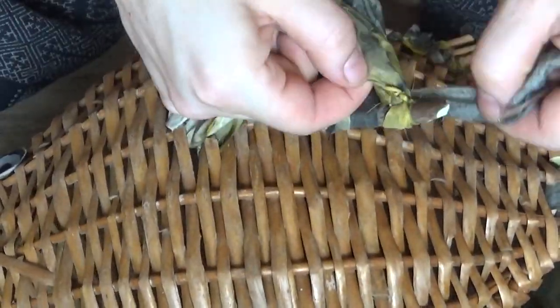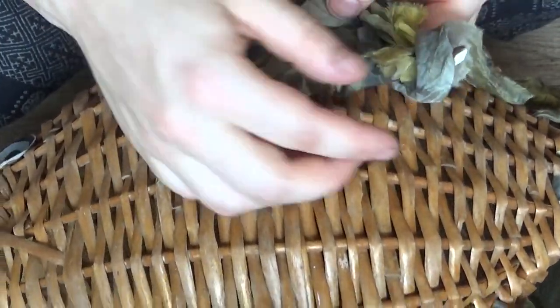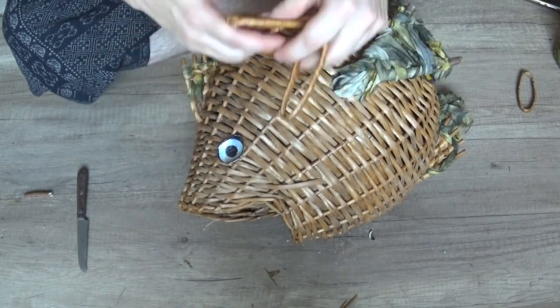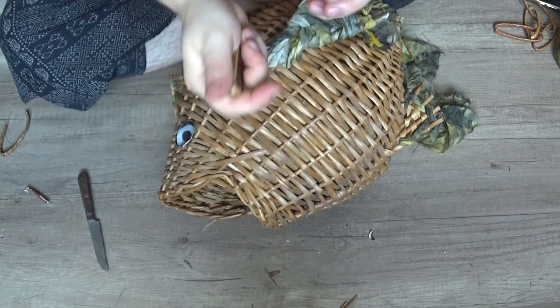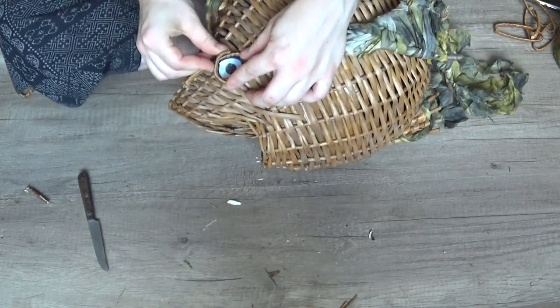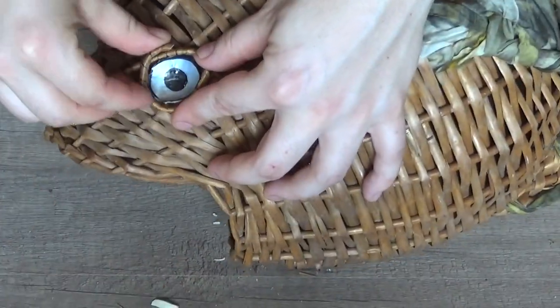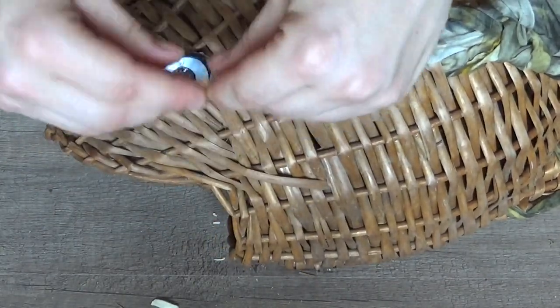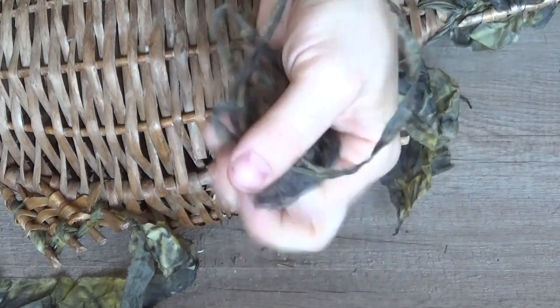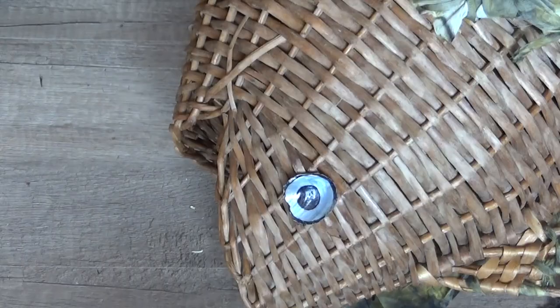The eyes weren't quite what I wanted yet — they were lacking structure. After some experiments, I reused the wicker chain links for ridges by cutting them open and wiring them into rings. I attached them, and you can guess what I used — more silk again, with the biggest darning needle I own.